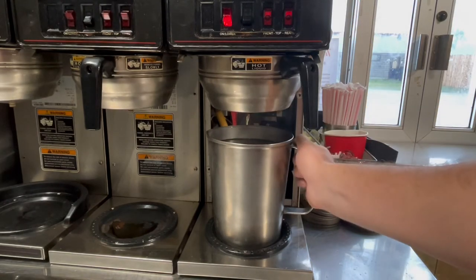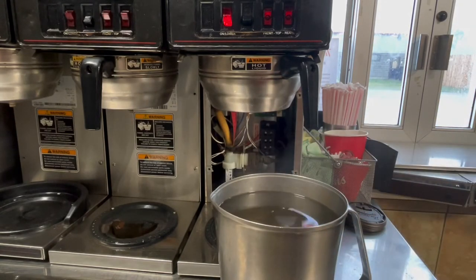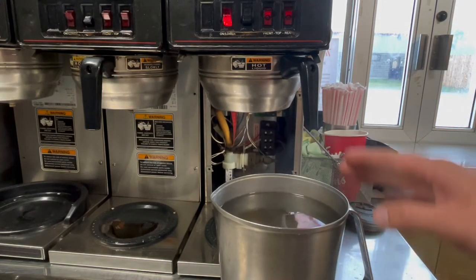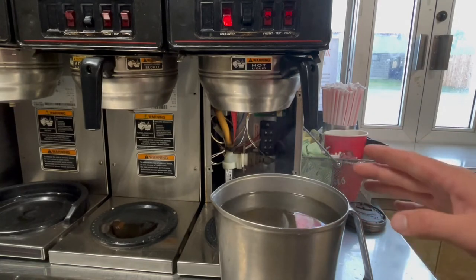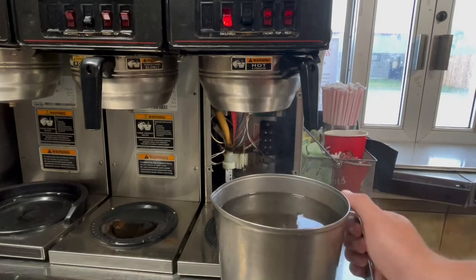Now that we're done brewing, take the canister and see how close it was to the 64-ounce mark. This one's already been calibrated and it is actually at 64. I want to show you what we have to do when it's above or below what it should be.